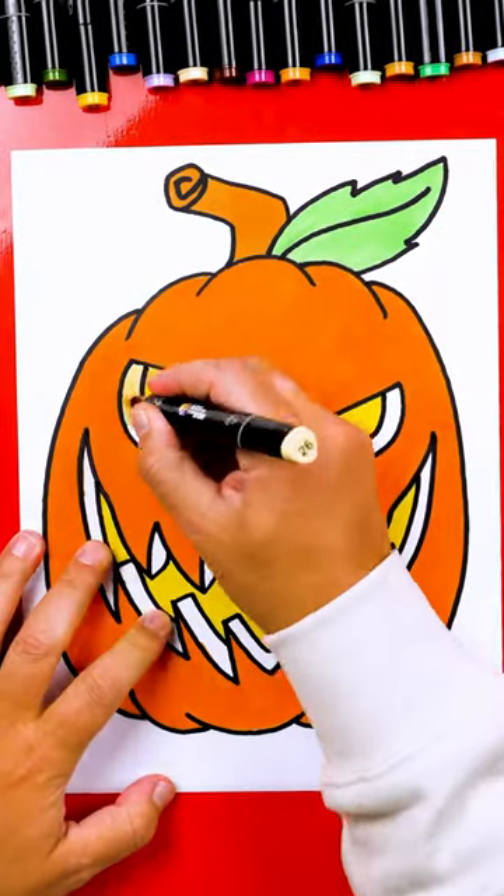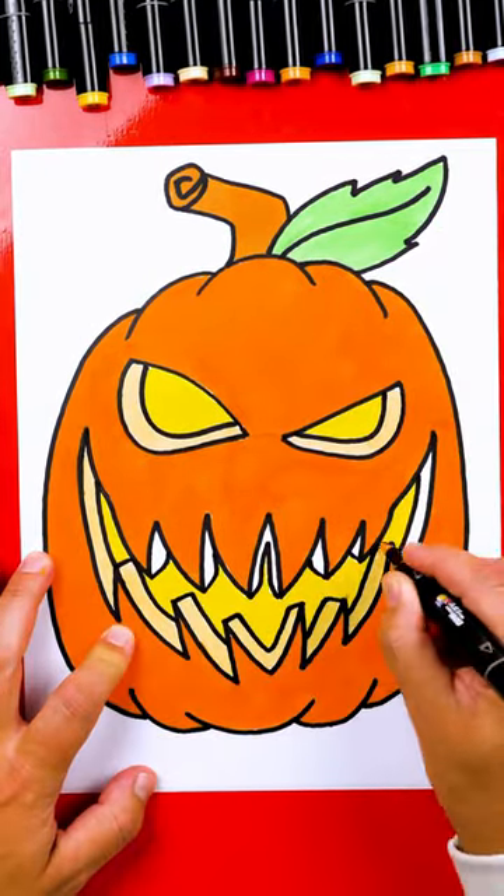Also color the leaf and the stem. I will use a lighter yellow for the inside of the eyes and the teeth.